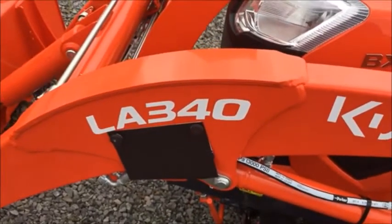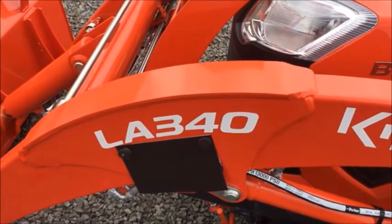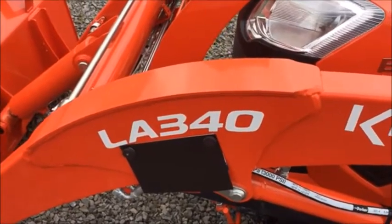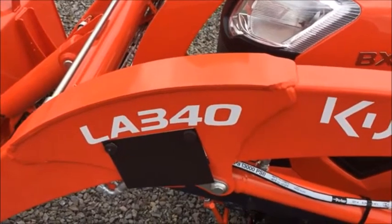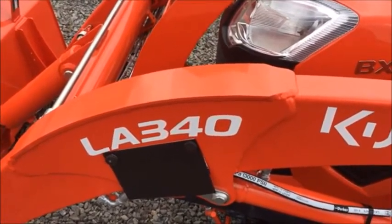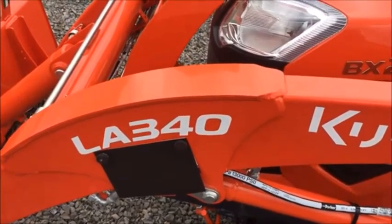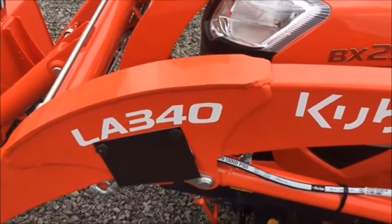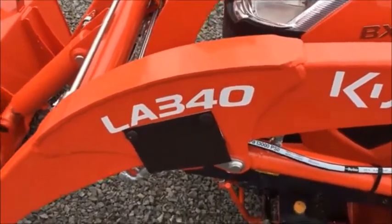Going to the loader — any loader you look at, like this is an LA340. Some others in the BX lineup are an LA344, which is basically the same loader, or an LA525, LA426, those kind of numbers. If you take those numbers and multiply by 2.2, what it equals is the amount this tractor will basically lift. So this one here — 340 times 2.2 — you're roughly going to be in that 670-pound range that you can lift, which is pretty darn close. It's a good rule of thumb when you're out looking at a tractor.